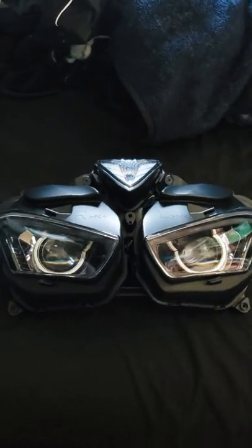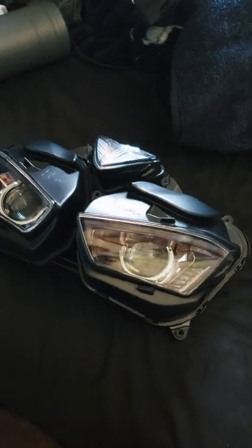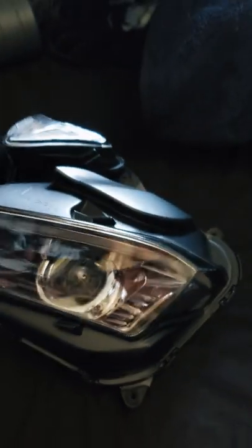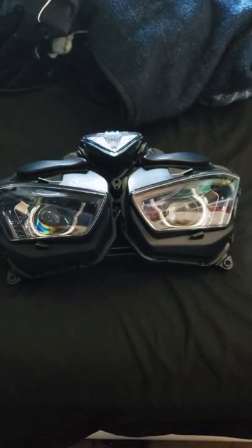I'm working on my motorcycle, the R3, so stay tuned for that video. I'm going to be showing in detail this headlight. Alright guys, see you in that video — peace.